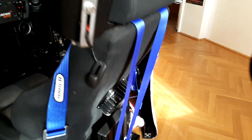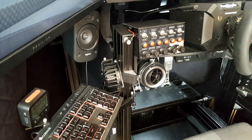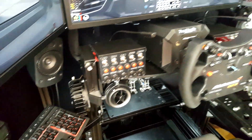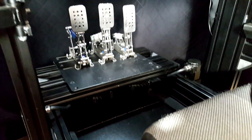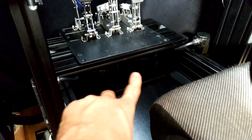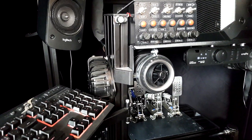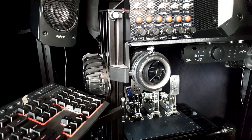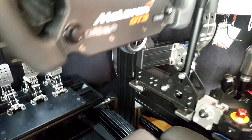Mounted on the back and various other positions on the rig are the SimVibes — eight of them in total, with two underneath the pedals as you can see. I have to say they're not too helpful when mounted directly to a hollow aluminium profile because there's hardly any vibration transfer — it's too rigid. But on the seat, they're awesome.